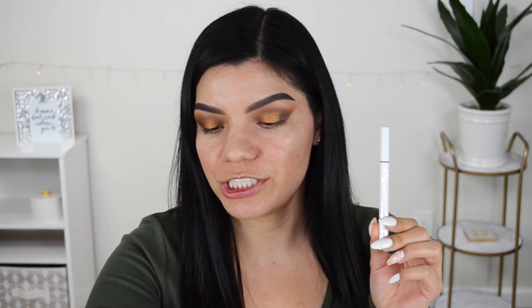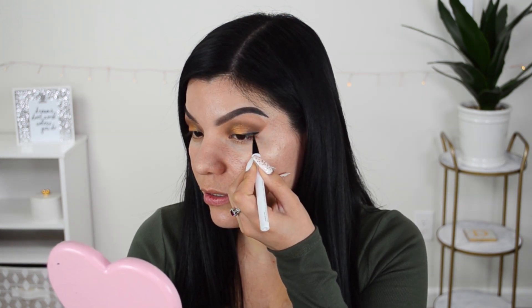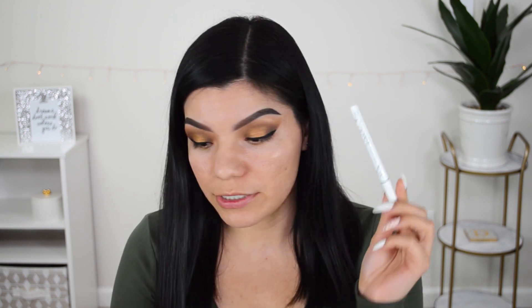For eyeliner I'm going in with the ColourPop BFF Liquid Liner in the shade Numero Uno, which is your usual black eyeliner. I've used this once before and did like the way it performed, so it's not exactly a first impression but it's still pretty new to me. Eyeliner is done and I really do think I like this liner. It's very pigmented, it dries down matte, and the last time I wore it it didn't transfer. Very affordable.